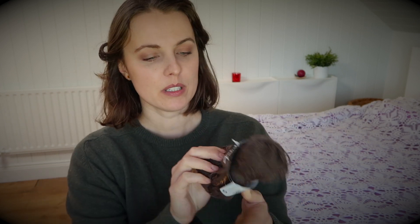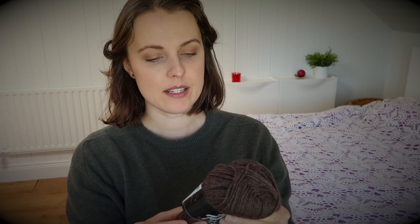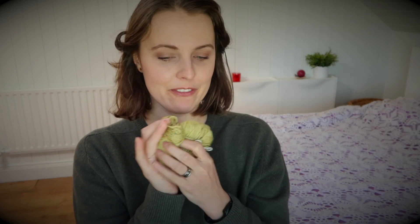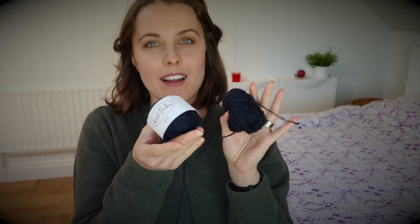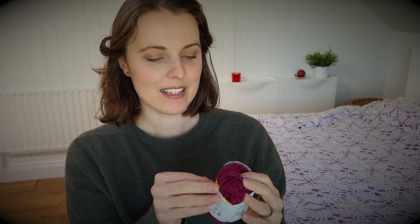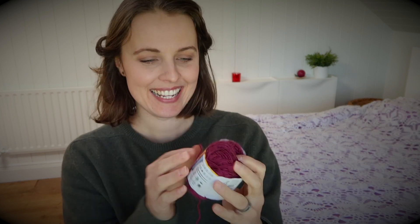The brown one is from Drops Fabel — color number 300. For the lime color I used KnitPicks fingering weight yarn. For the navy color I also used KnitPicks — this is Straw Navy.